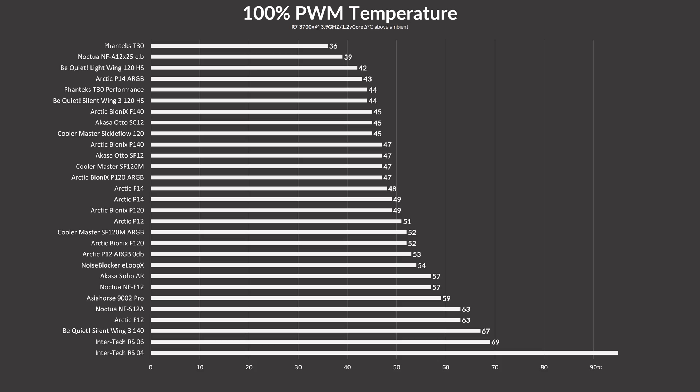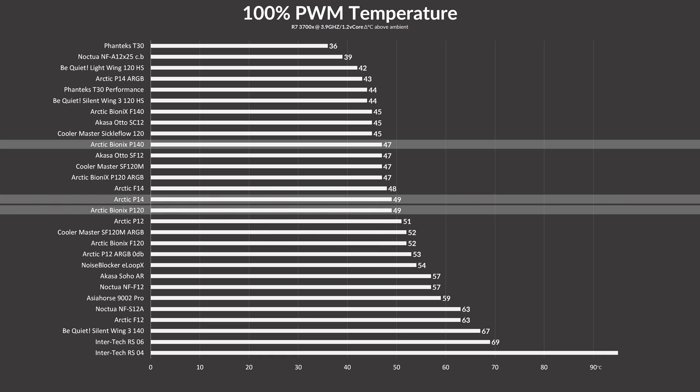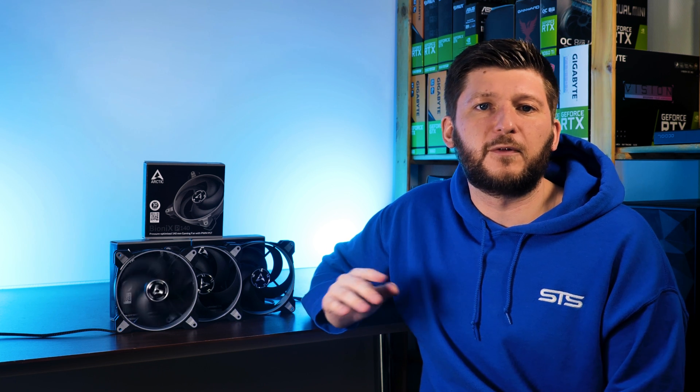With that out of the way, let's see how they actually performed. While letting the fans spin at 100% of their 1950 RPM, these BioniX P140s managed to keep the 3700X at 47 degrees Celsius above ambient, outperforming the P14 and BioniX P120s by two degrees Celsius, and placing the BioniX P140s just three degrees behind the Phanteks T30 in performance mode.